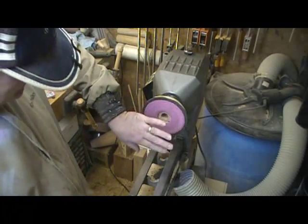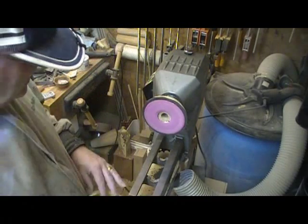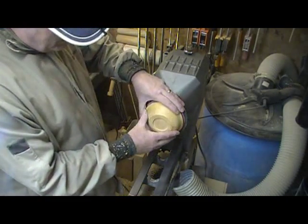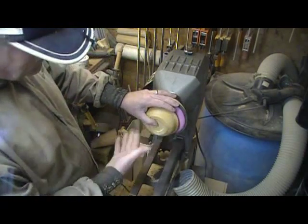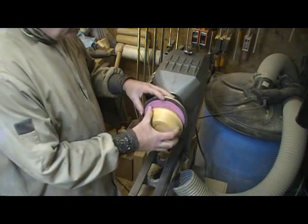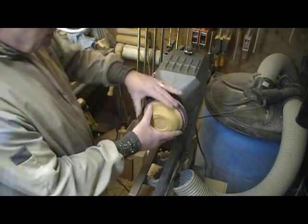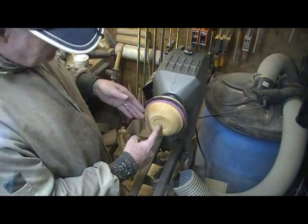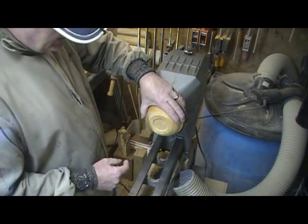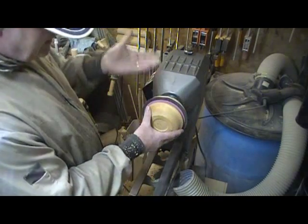Basically, anything I'm using this small chuck for, I'd be using it mainly for sanding. I wouldn't have any problem trusting it to hold while sanding. For the most part when I'm using these, I've got the tail stock up there for the small ones anyway. I do all my cutting with the tail stock in place, and then I just have a tiny little nub right in the middle. When I take the tail stock away, a real light cut will get rid of that, and then I can sand it.